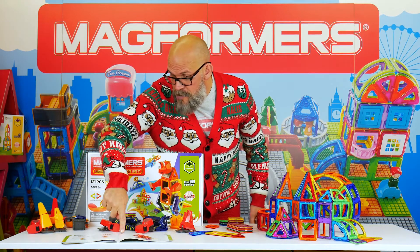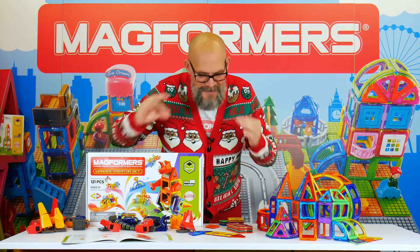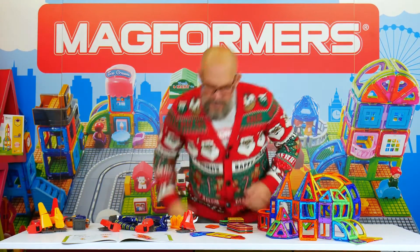I turned the page and came to proto-ceratops — how to build a proto-ceratops. Cool name, sounds like he should have his own TV show. So just following the instructions, let me move that box down so we've got a bit more space.